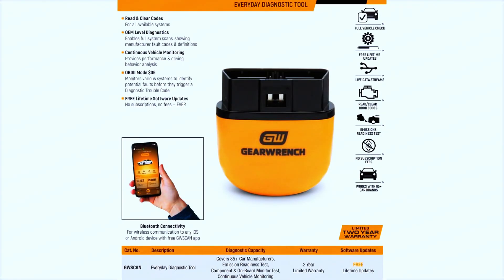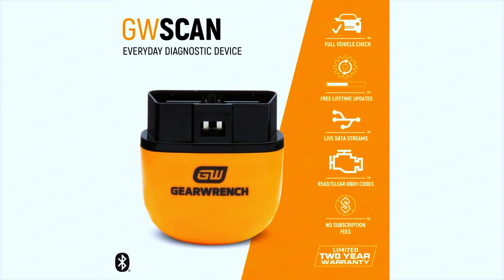Now let's dive into some of the features. The GearWrench OBD2 tool can read both generic and manufacturer-specific codes, so it's great for all sorts of vehicles. You also get freeze-frame data, which captures a snapshot of your car's data at the time the error occurred — super helpful for diagnosing intermittent issues.